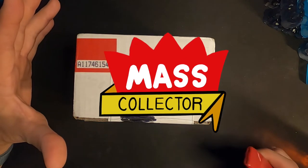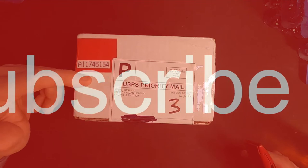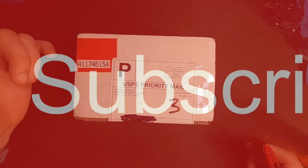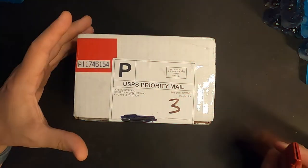Hey, what's good YouTube? I'm Nate with Mask Collector, back with another unboxing — HGA. Got another shipment in. It's two days in a row, and I actually got two more coming next week as well, so they're all starting to pop.